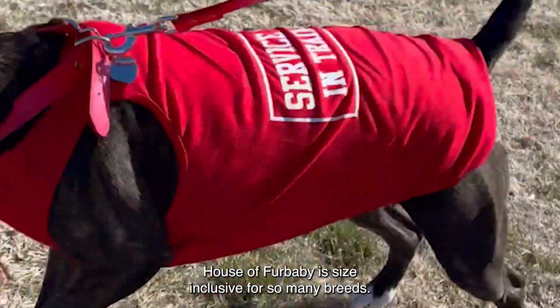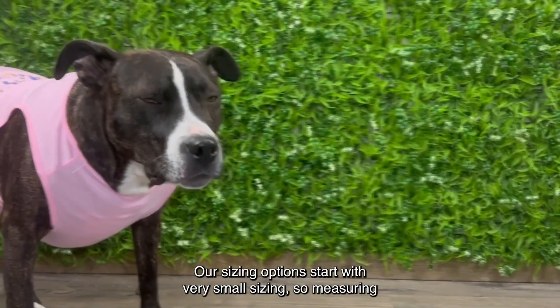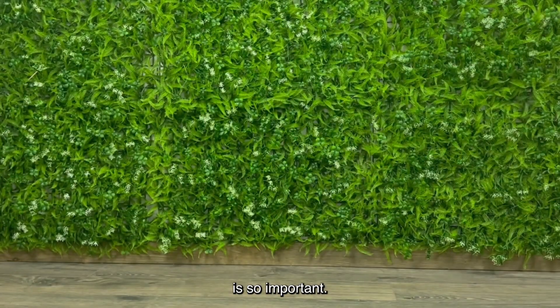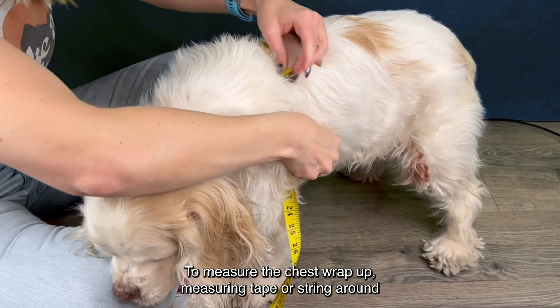House of Fur Baby is size inclusive for so many breeds — our sizing options start with very small sizing. Measuring the chest and back of your fur baby before you order is so important.